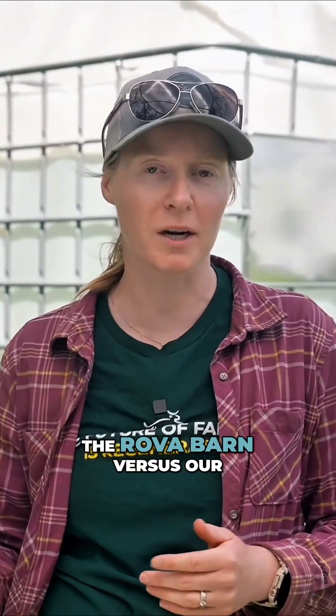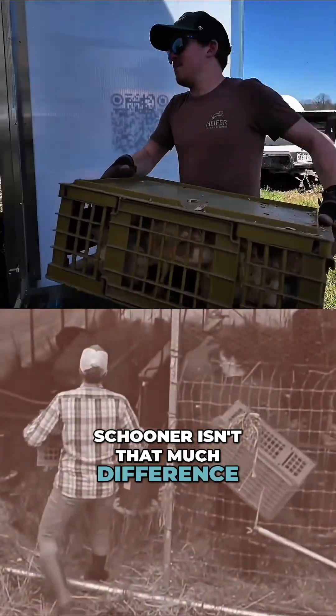Unloading the chicks into the roval barn versus our schooner isn't that much difference, but the real difference is when we're doing our chores.